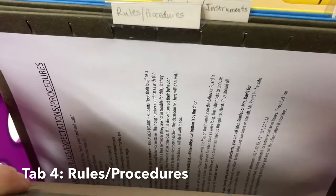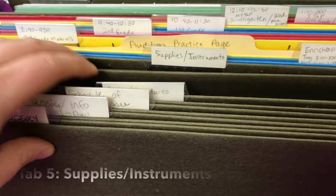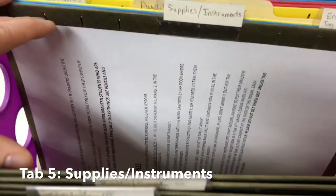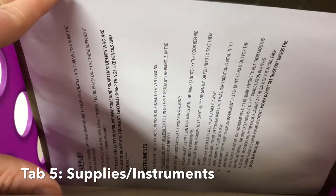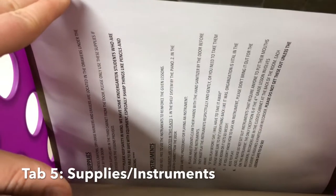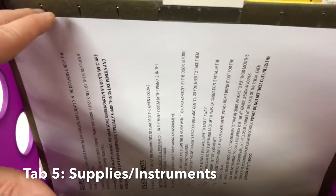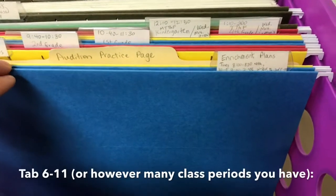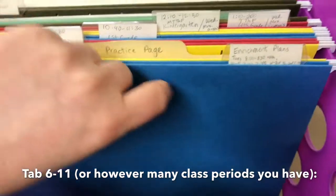Next is 'Rules and Procedures' — I have all my classroom rules, the procedures, and how to get students down the hall and so on. Next is 'Supplies and Instruments' — this is where I have everything they might need. I tell them the location for things, like where the pencils are, where the drums are, that kind of stuff.